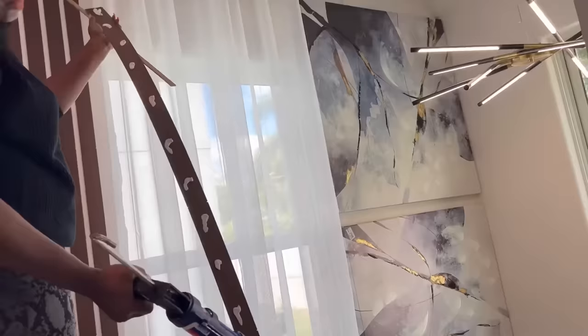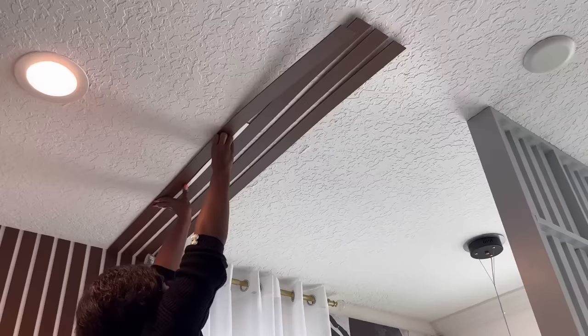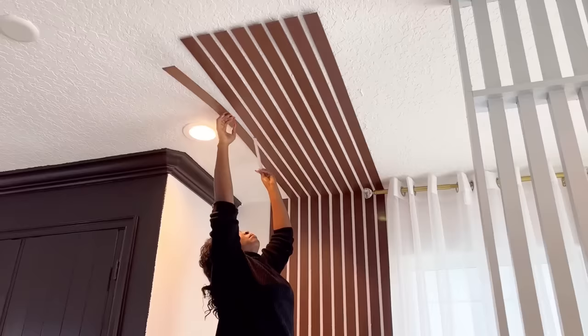I used a strong adhesive and a nail gun to attach these to the ceiling. I did not have a longer ladder unfortunately, so I had to use the one I had to install the strips up on the ceiling. I had to stretch my hand a couple of times, but it wasn't for too long because I did not install too much up on the ceiling. It was kind of a struggle because I had to stretch my hands over and over.